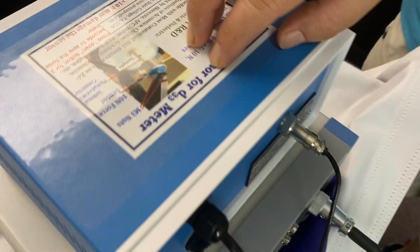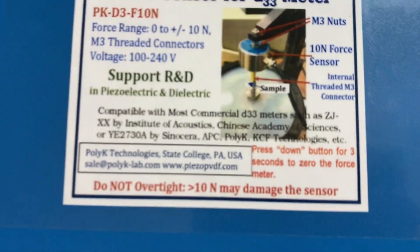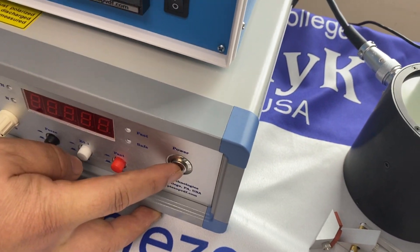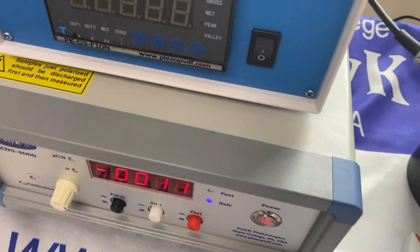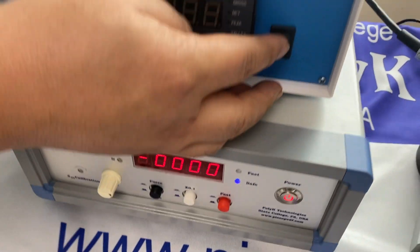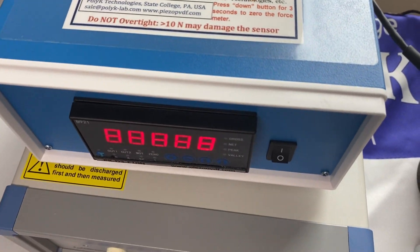This is a static force sensor that can be used at 100 to 240 volts. Now let's turn on the meter — just press that button, you see it starts. And also turn on the static force sensor. The static force sensor measures the force applied to the sample.